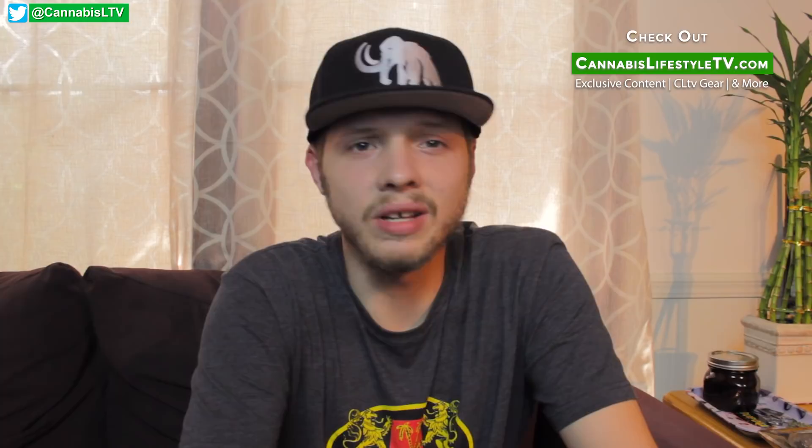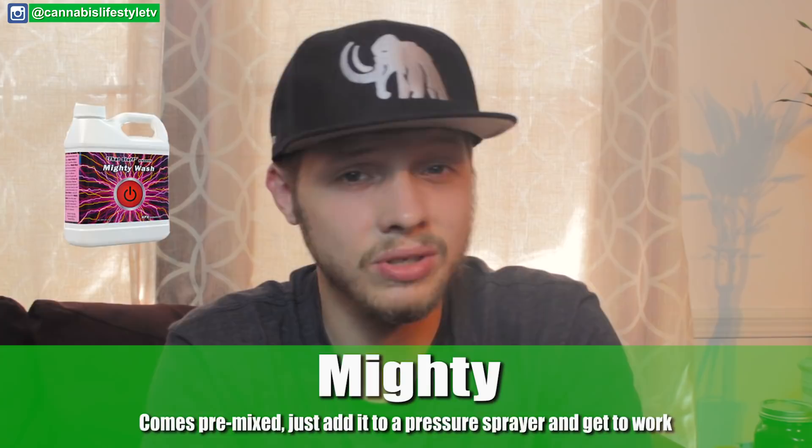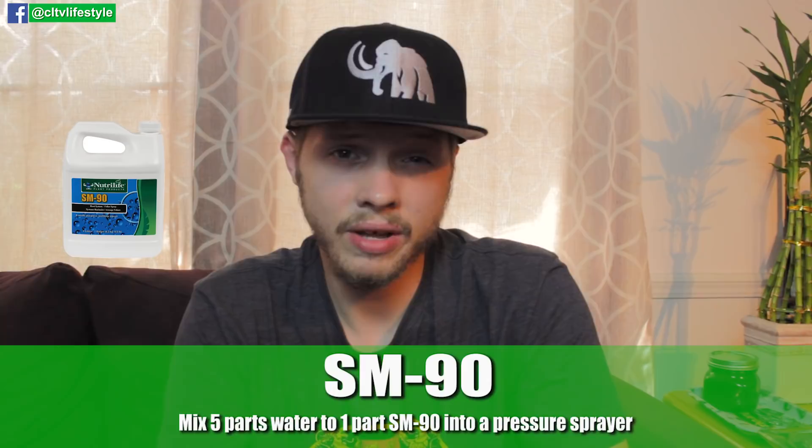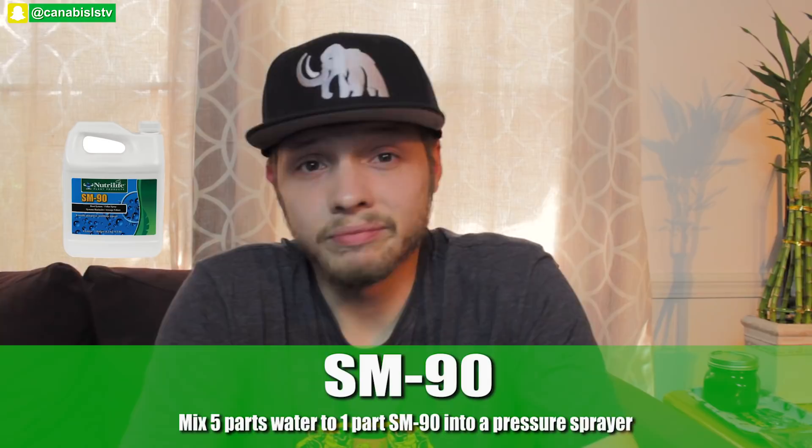The second attack is Mighty Wash — now just called Mighty. I use that pretty sparingly. You coat your plants down similar to the neem oil mix. It works really well and it's pretty affordable — you can get it at any grow store or online. And then last but not least, I'll use SM90. For that spray, you want five parts water to one part SM90, mix it in a pressure sprayer, and spray the tops and bottoms 15 to 20 minutes before your lights go out. So every three days I'll rotate: neem oil mix, then Mighty Wash three days later, then SM90 three days after that.